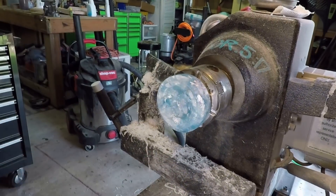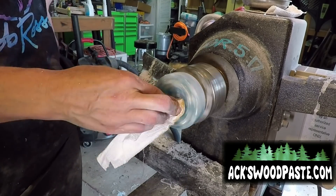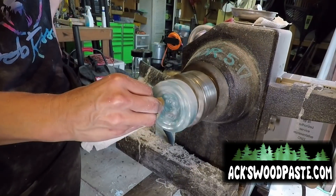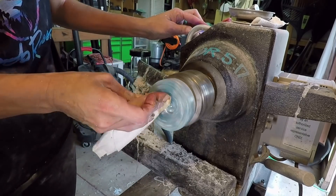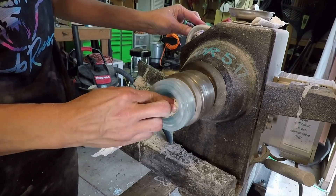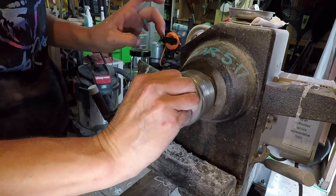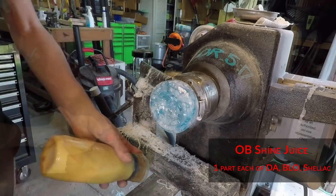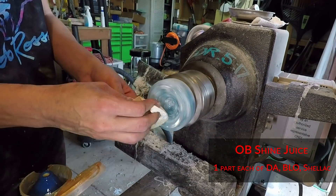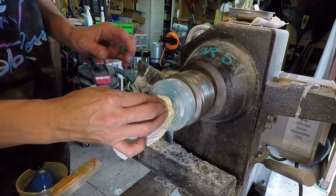I clean it off with denatured alcohol before applying any finish or even the Axe Abrasive Paste, then turn it around and do the same on the other side. And then at the end there are photos. I did forget that I put glow in the dark powder in this, so when I took pictures I didn't even think to take pictures of it in the dark — I totally forgot I'd put glow in the dark powder in there.